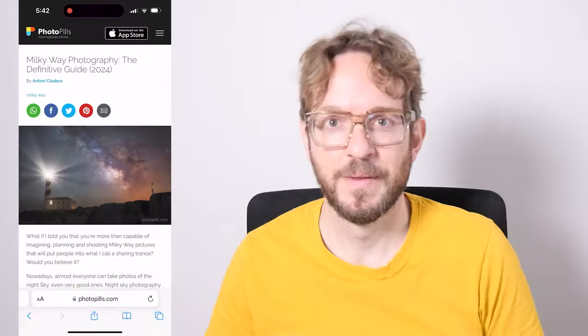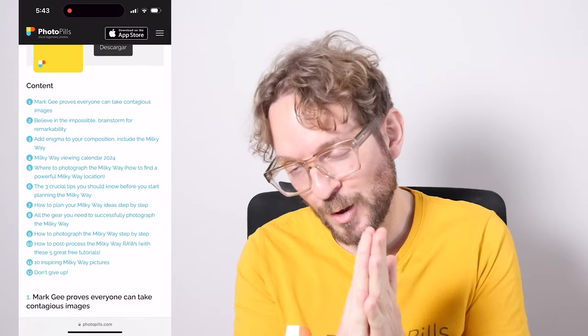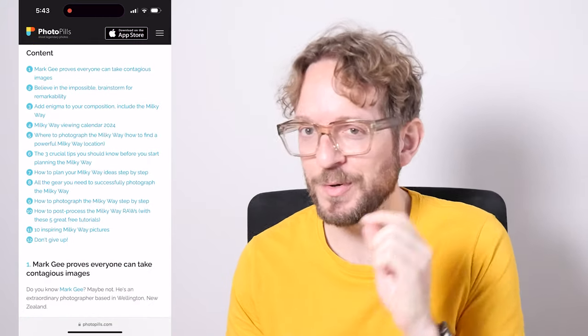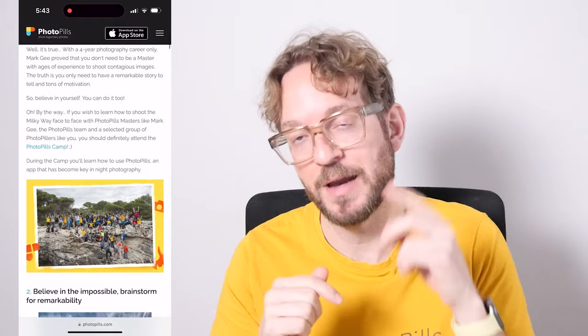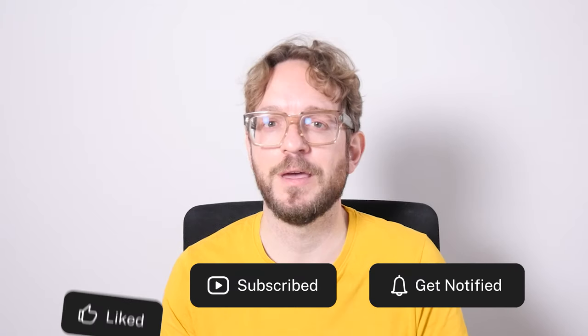So give it a try! If you wish to learn more about Milky Way photography and planning, I invite you to download our super detailed Milky Way photography guide — I'll leave a link in the description and in the first comment below. As always, if you like this video, give me a like and subscribe. I'll see you next Wednesday in another video. Remember that you have the power to imagine, plan, and shoot legendary photos. Bye!